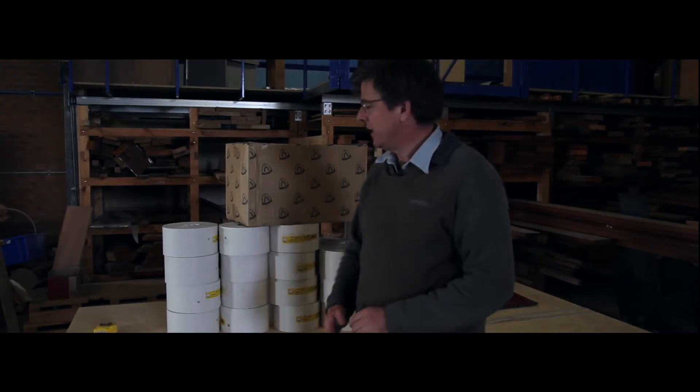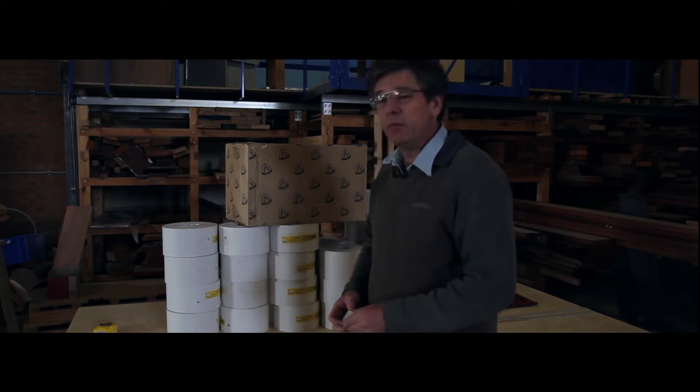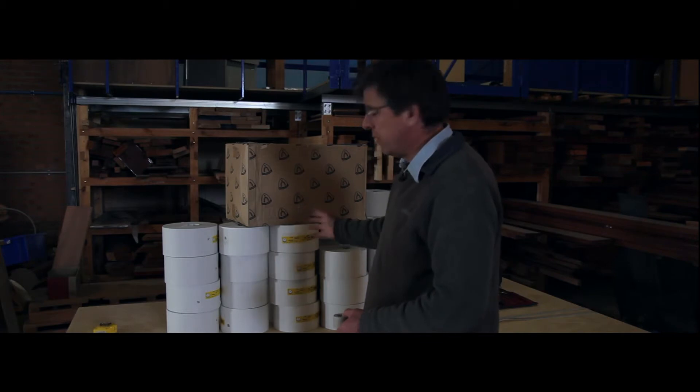G'day, it's Evan here. Today I've got to turn all this sandpaper into a whole bunch of these for our Macfarlane bow sanders. It's the Timber and Working the Wood Show coming up this weekend and I've been a bit slack, so it's a cold winter's day here in Canberra and I've got my work cut out for me.